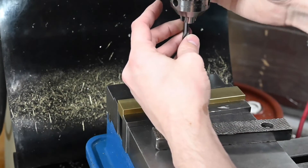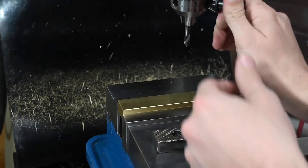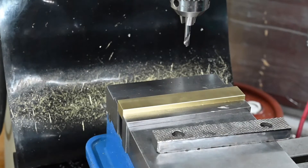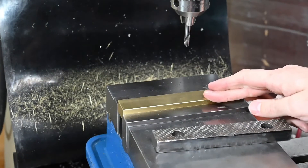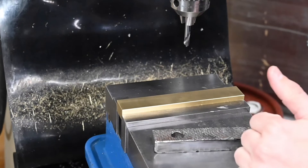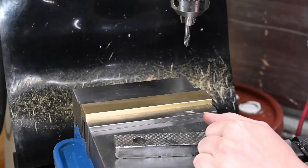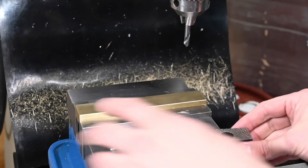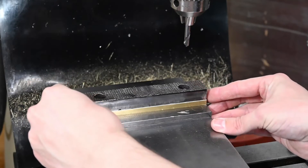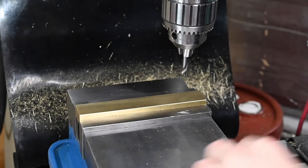Since we're pretty confident that we've got our locations of these countersunk holes figured out, we'll go ahead and start making them. I'm just going to use a spot drill here. We're going to stay centered on Y and then move over two inches in either direction. Okay, looks like we're right on.